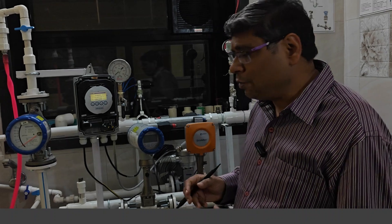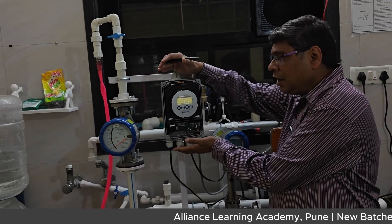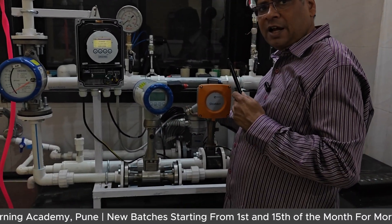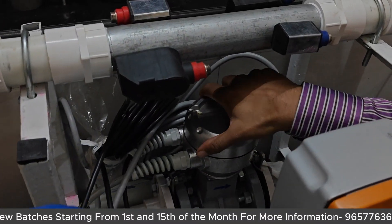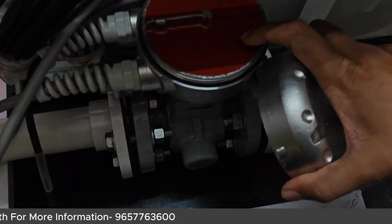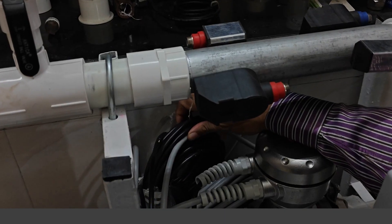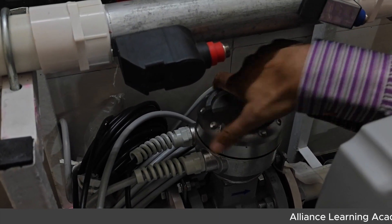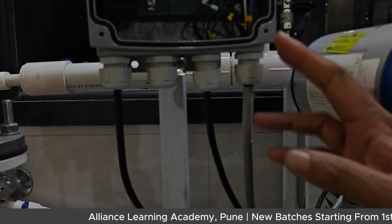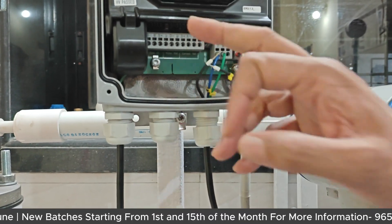Now we will show you the actual skid photographs to see practically how an electromagnetic flow meter looks. The flow meter has two parts: the converter (also called the head converter, electronics, or display) and the sensor head. Here you can see the head — for submersible applications it is rated IP68. There are two cable glands: the black one is for the coil and the gray one is for the electrodes. It is a four-wire connection — 230V AC power in, and signal output.